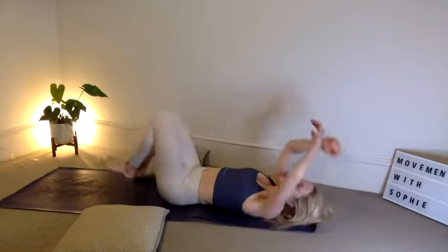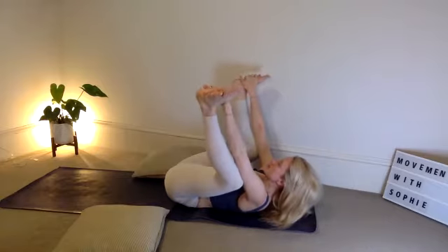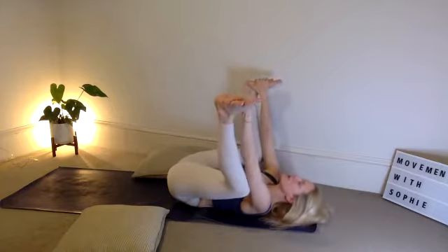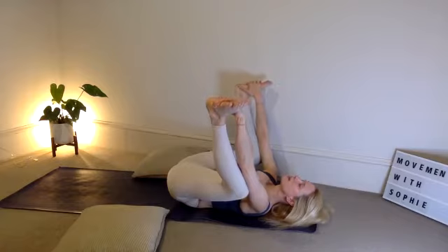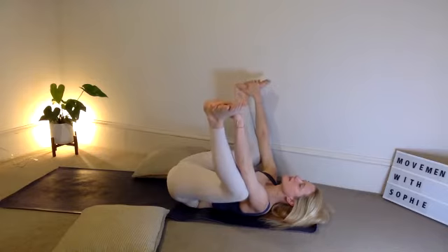Let's bring those knees into the chest — happy baby. Grab the inside of your feet, pull them as wide as you can. Focus on your shoulders — if this is quite tough and you're keeping the shoulders lifted with the chin tucked in, just draw those feet further away and grab the ankle. Otherwise, keep hold of the foot and gently drop the back of the head down to the floor. Stay nice and still here for three breaths, focusing on that inner thigh stretch, the groin and the lower back.